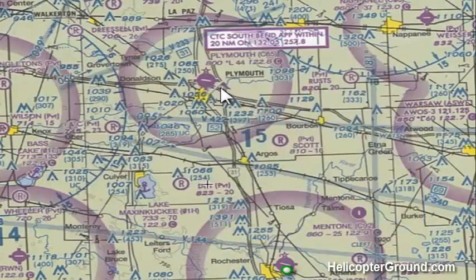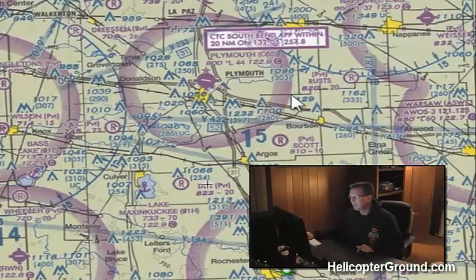I want to break it down as simply as I can. We're going to use Plymouth right here, where I have my arrow. Plymouth is in north central Indiana — it's a small Class G airport. The Class G airspace at Plymouth starts at the surface and goes up to 700 feet inside this magenta circle. Just outside that magenta circle, Class G starts at the surface and goes up to 1,200 feet.